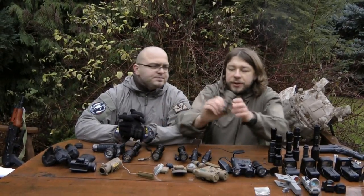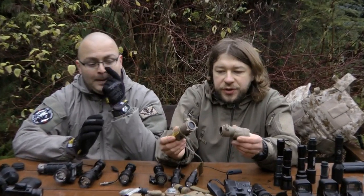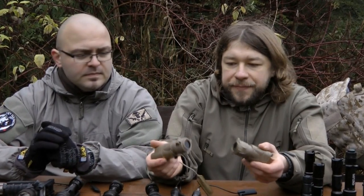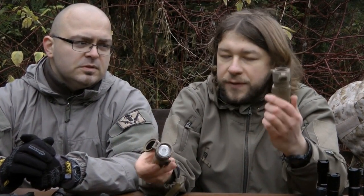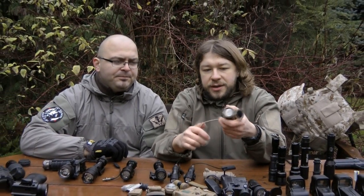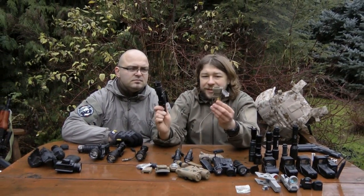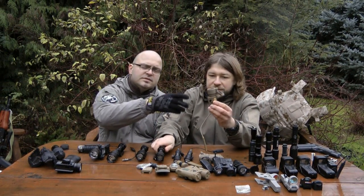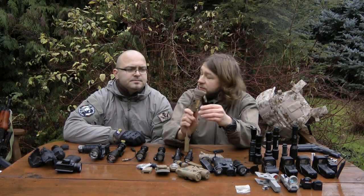Here we have two special forces issue SU-233 flashlights and M3 flashlights. This long version runs on two batteries; this is a short version which also runs on two batteries. Press the switch — it's plastic. Compared to the aluminum ones, it feels like a toy, really.